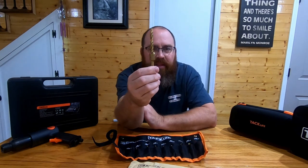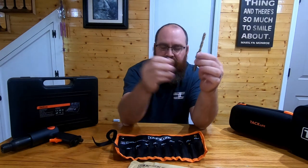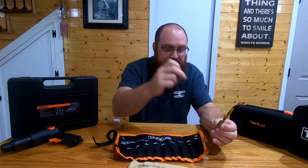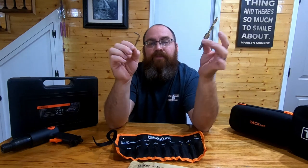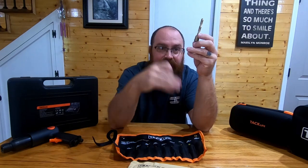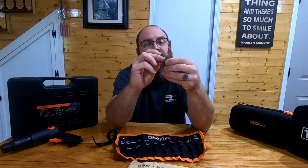You can see here that's gonna be your countersink drill bit — this is the big one. It does come with an Allen key, so that is 1, 2, 3, 4, 5, 6, 7, 8, 9. Technically this is a 10-piece kit with the Allen key separate, but they actually list it as a 9-piece and you actually get 9 drill bits with it.